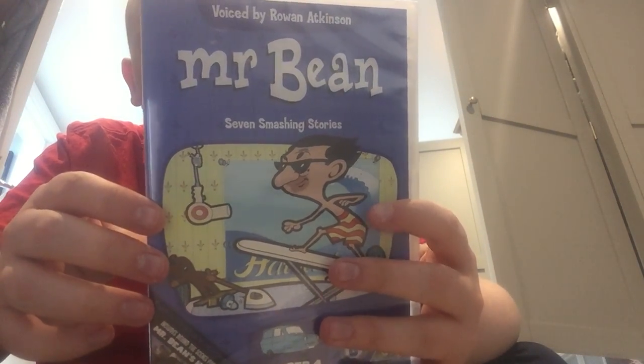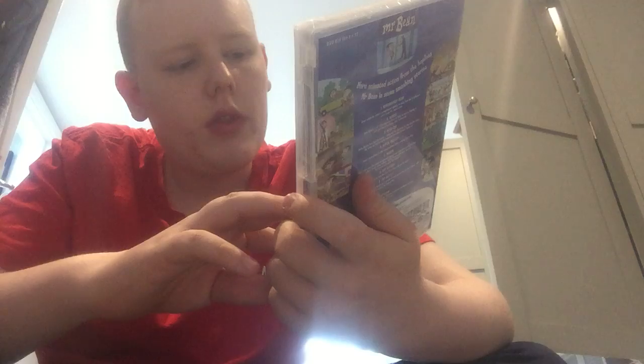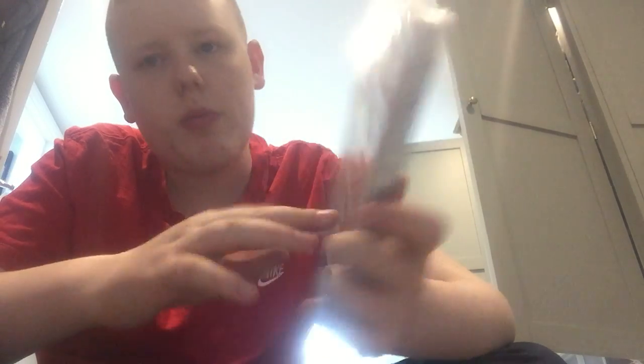So the DVD is Mr. Bean number four. It is loose unfortunately, but I want to open it in a minute. It includes behind-the-scenes footage of Mr. Bean.